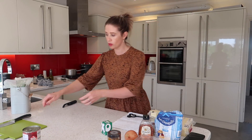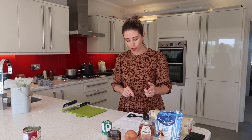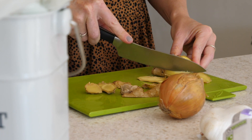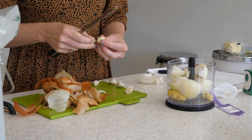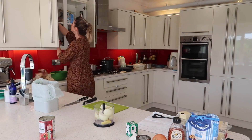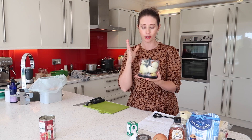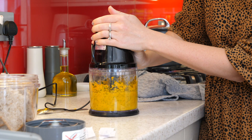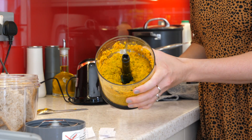Now I'm going to move on to my curry sauces. In my curry sauces I have got ginger, onion, garlic, coriander, turmeric, cumin, and fennel seeds. I'm going to make enough for two curries, split them in half, and then make each individual curry. If you don't have one of these little blitzy things, I couldn't recommend it enough — it cuts down your cooking time completely. You literally just put everything in at once, put the lid on, blitz it up, and that's your paste ready and done.